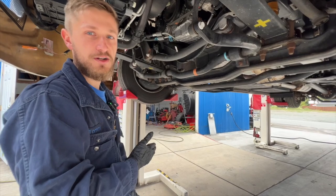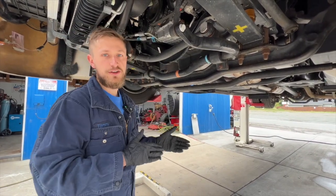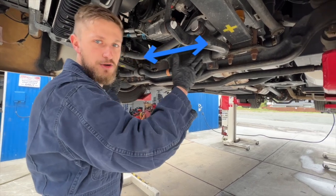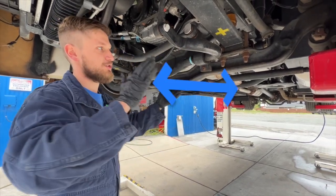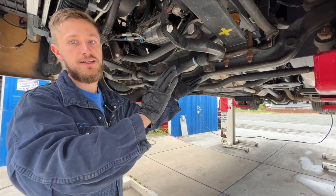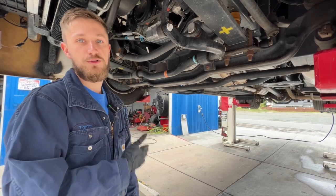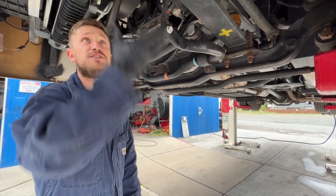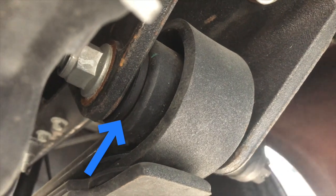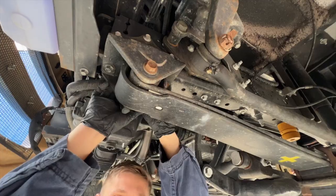Now today we're talking about radius rods. Radius rods are very similar to a track bar, except that instead of controlling side-to-side motion in the front axle, they actually control the forward and backward motion in the front axle. The reason we came up with these is because we found that on the Ford F53 chassis — both the older V10 and the newer V8 — the spring bushings, which basically anchor the leaf spring to the chassis and frame, are quite soft.